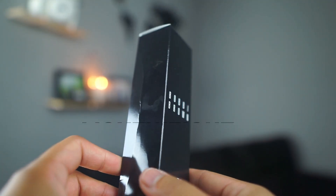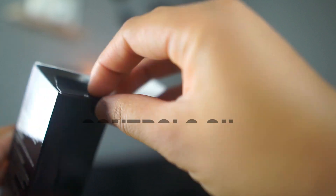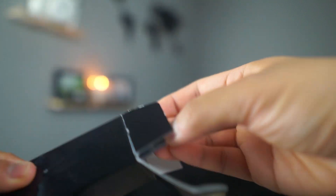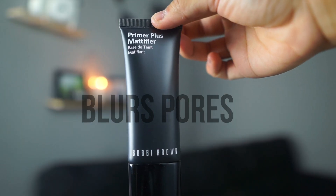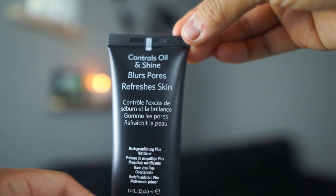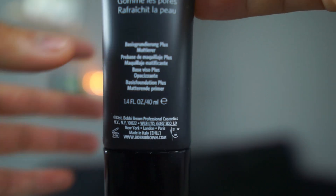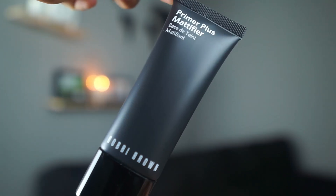Bobbi Brown's Primer Plus Mattifier is a fresh, lightweight face primer that extends the quality of your foundation's wear while controlling oil, blurring pores, and helping keep skin's moisture level balanced. Skin will look matte but never flat. It is also paraben-free, sulfate-free, phthalate-free, mineral oil-free, and it is also vegan.